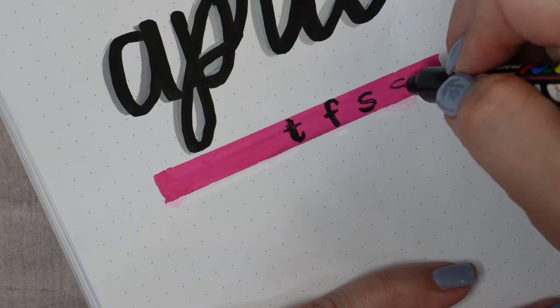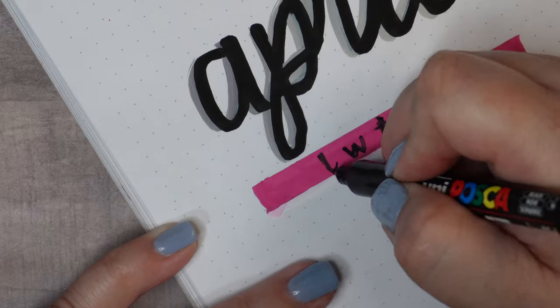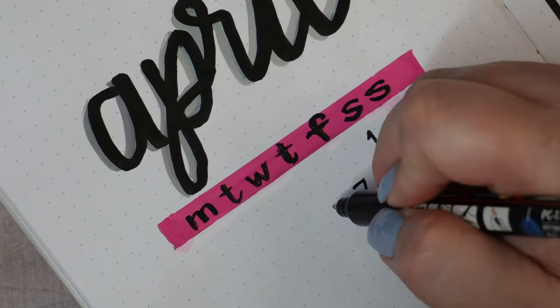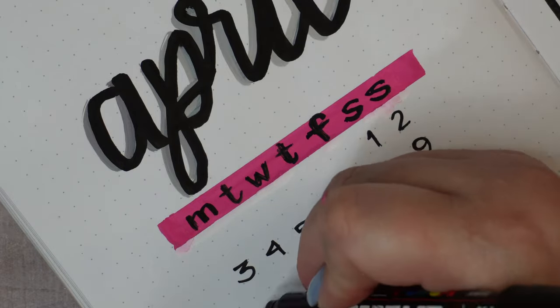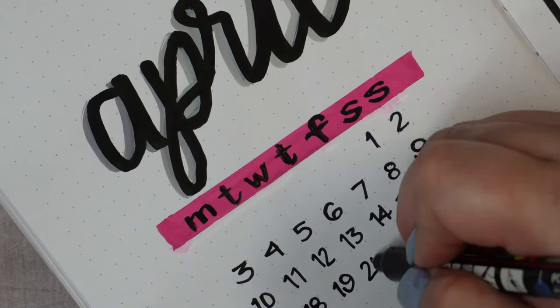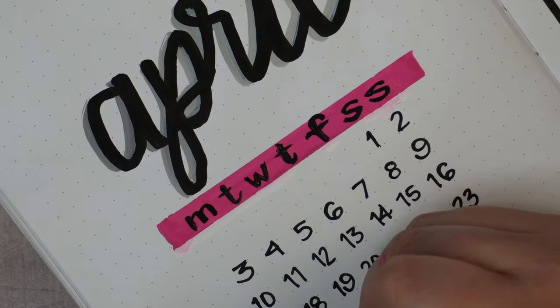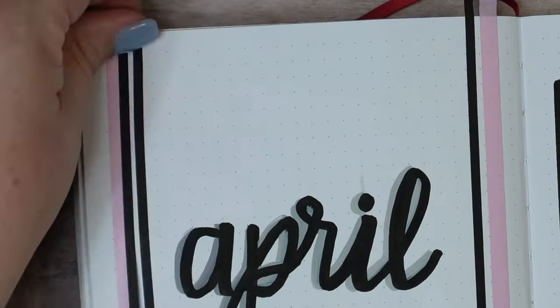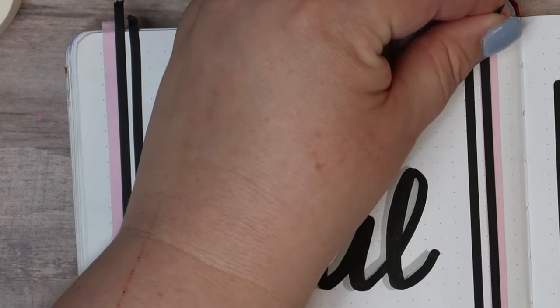Now it's got a three-dimensional look. With my pink gouache paint I just painted in a little rectangle, and when it was dry I took a fine line black Posca pen to add in a calendar. That's going to be pretty much it for the left side of the spread, except for the finishing washi tape design.